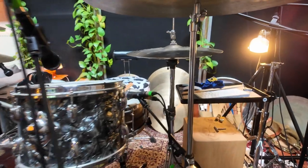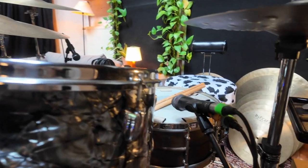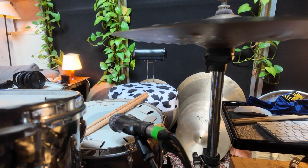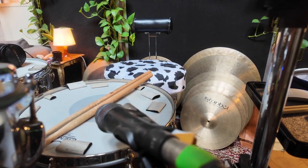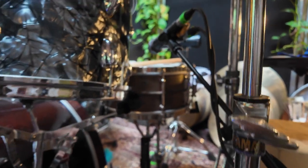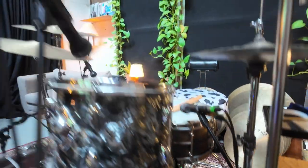I have three different snare mics. There's one on top — it's the SE Electronics V7X — and then an AKG C451 as my snare mic. And then as a snare bottom mic, I just have a Shure SM57, just a regular one.